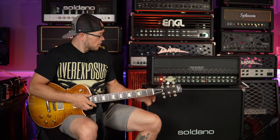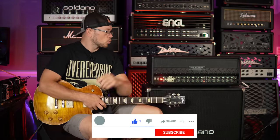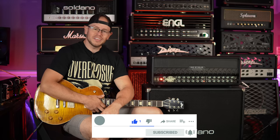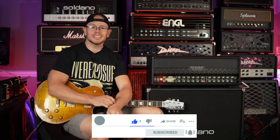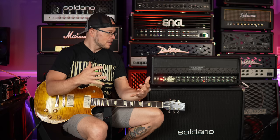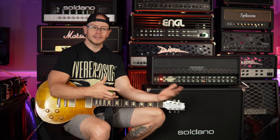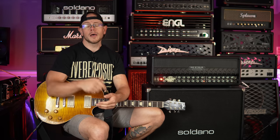Totally messed up the end of that riff, but that's okay. That's going to do it for me today, guys, on the Dual Rectifier Roadster Revisited. If you guys have any experience with this amp, I'm curious — leave it down in the comments. Did you initially hate this amp and then come to love it like me? Have you always loved it? Have you always hated it? Whatever it is, put it down below in the comments and I'll make sure to meet you down there to talk about it.